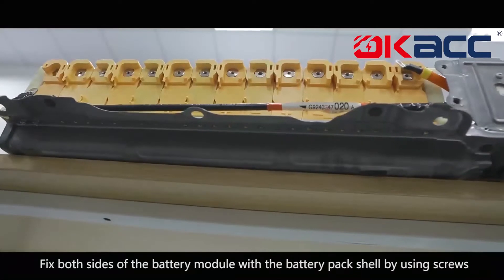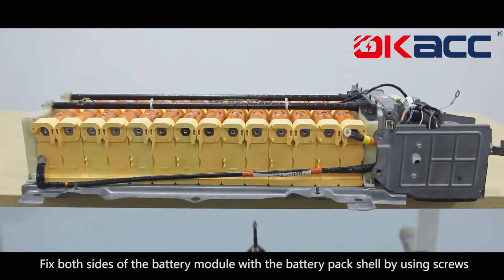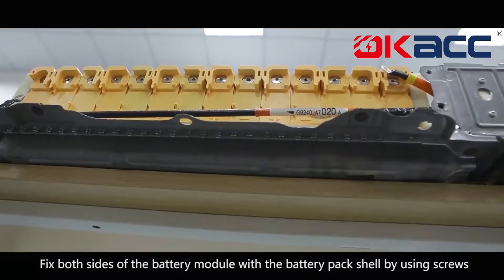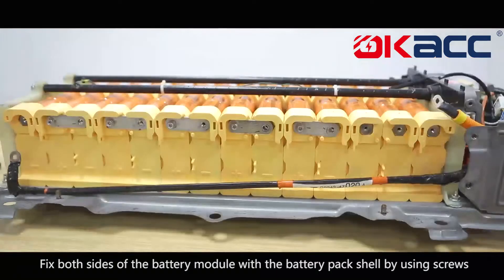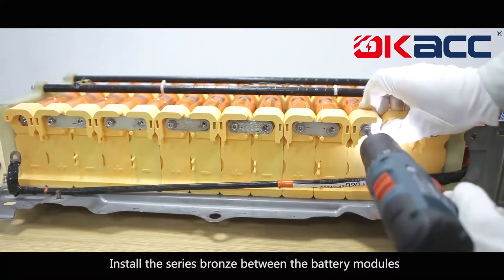Fix both sides of the battery pack shell. Fix both sides of the battery module with the battery pack shell by using screws. Install the series bronze connectors between the battery modules.